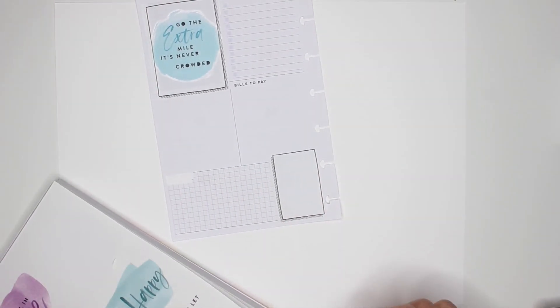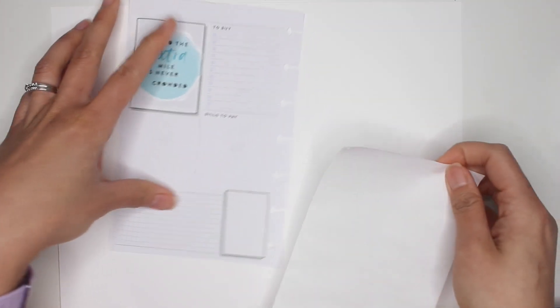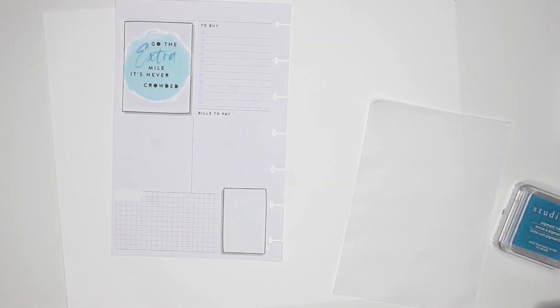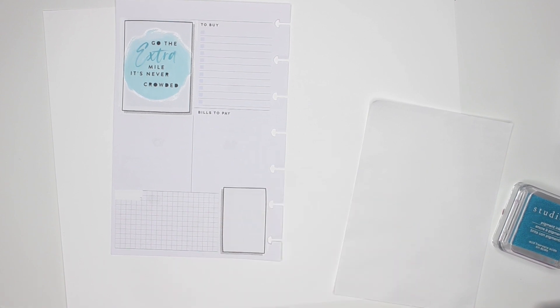I'll place a smaller one there as well. I also always like to have a piece of paper on the side so that stamping doesn't go over parts of the page I don't want stamped — that's one of the tricky things with stamping, you've got to be more careful about where you're placing stamps.